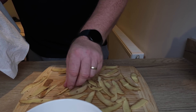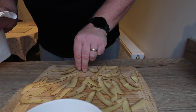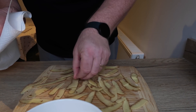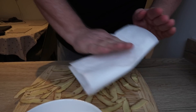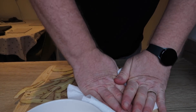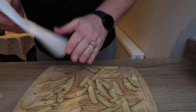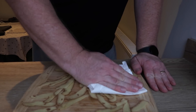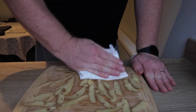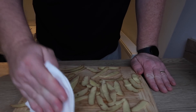It just seems a waste to throw these potato peelings away and not have anything good from them. So I'm just going to give them a bit of a dab, try and get some of the moisture out of them. Might work, might not — hey, this is what my channel's about, I do different things. Getting quite a bit of wetness out of there.